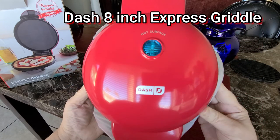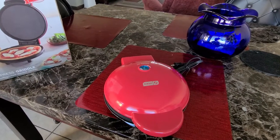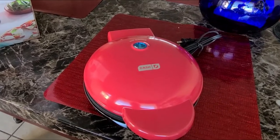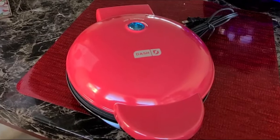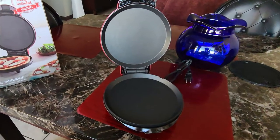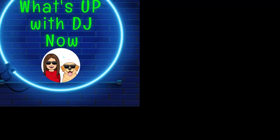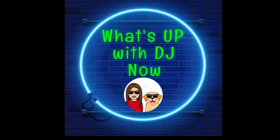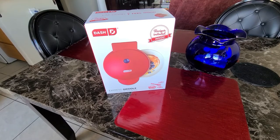Hi, welcome to What's Up with DJ. Today I'll be doing an unboxing and a review of the Dash 8-Inch Express Griddle. So let's get started.